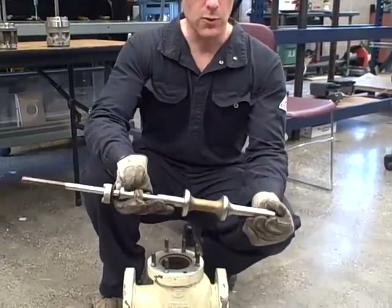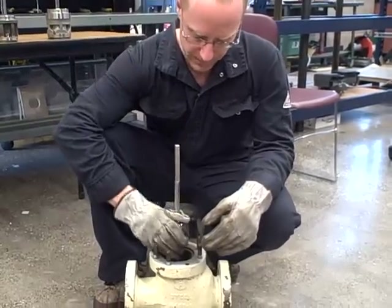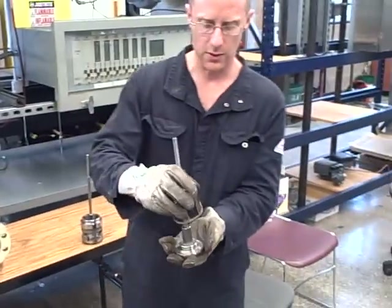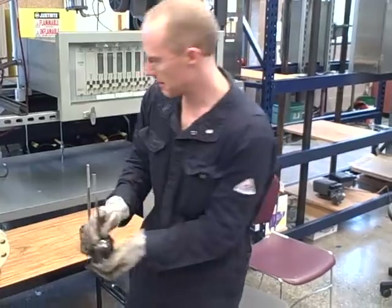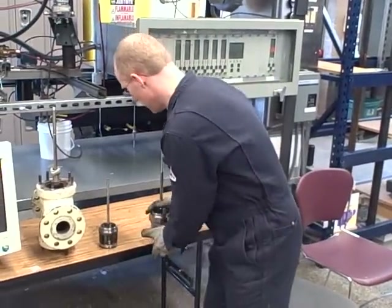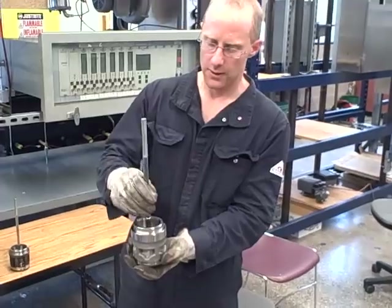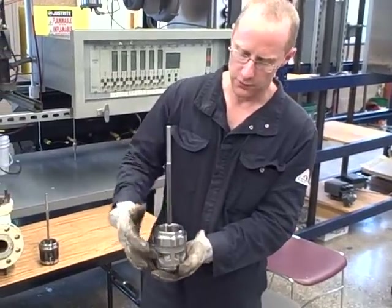So to summarize: this is a double-ported stem-guided control valve, this here is a single-ported stem-guided control valve trim, and this is a cage-guided control valve trim, where the piston is guided and throttles the fluid flow by the shape of the cage.